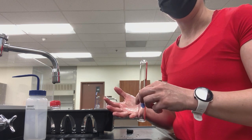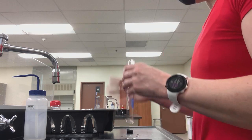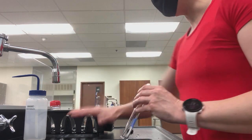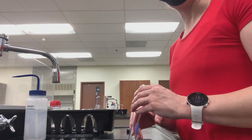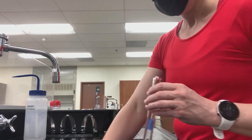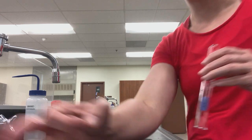So guys, this is how you wash your dishes and prep your station. After you're done washing, dry the surface area around the sink so it's not all messy. Put the soap back, put the scrub brush back, put the test tube brush back. And basically, your station is all clean.